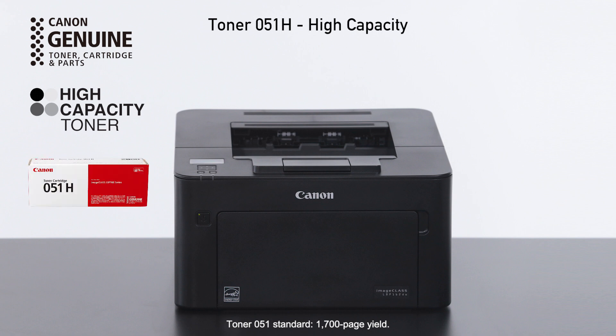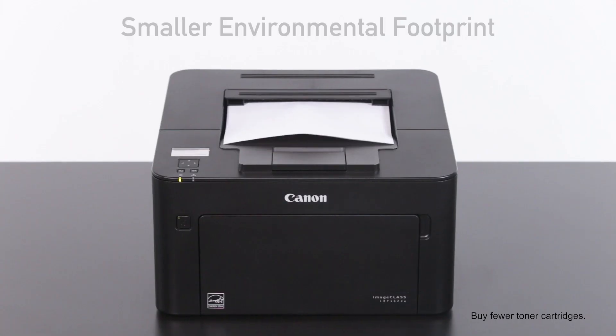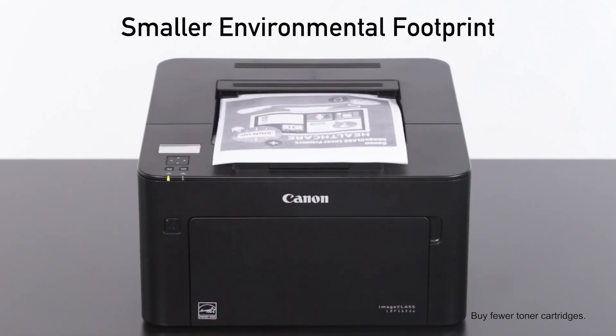High Capacity Toner 051 gives you approximately 4,100 pages of yield and Drum 051 gives you approximately 23,000 pages of yield, helping you keep a smaller environmental footprint, print longer and limit interruptions.